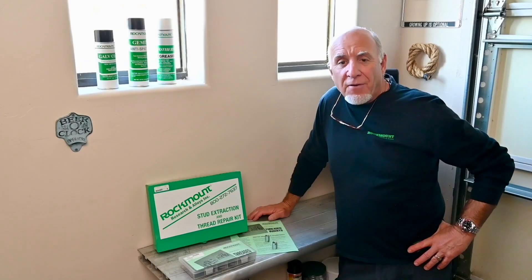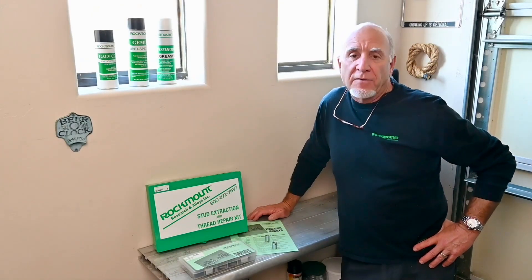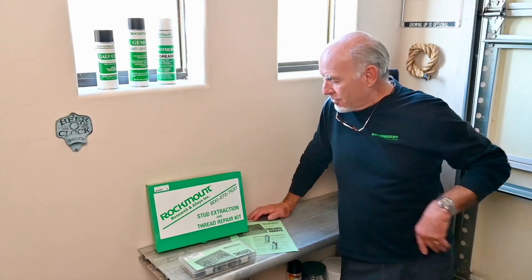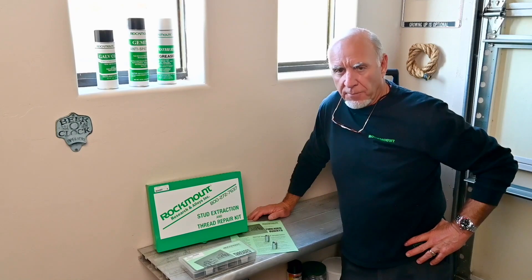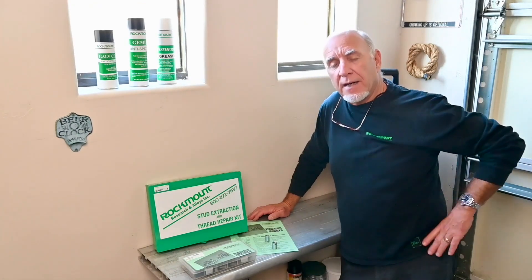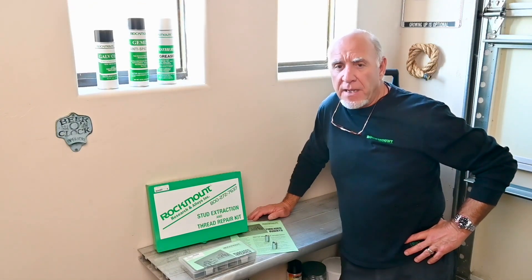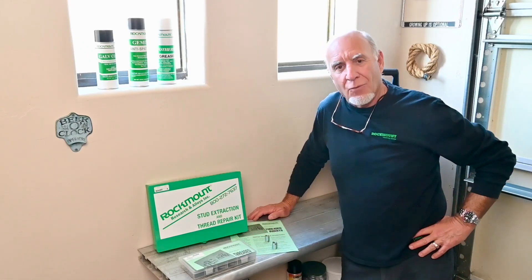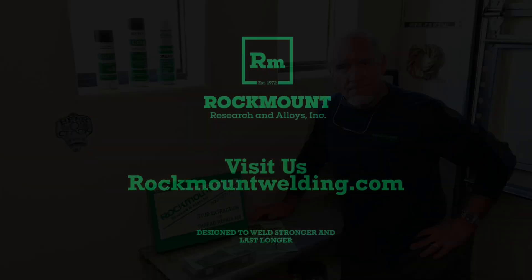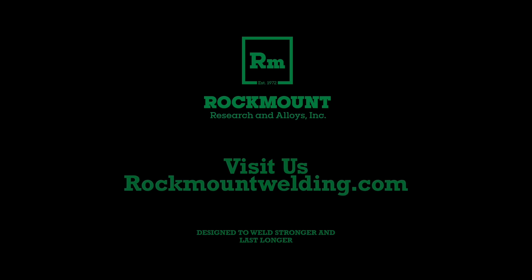So we think we have all the bases covered. When you have to replace threads in most every application, the standard wall thickness inserts will work perfectly. But if you get areas where you don't have a lot of meat around that stripped thread, order up the thin wall inserts and you can't go wrong. I'll see you next time.